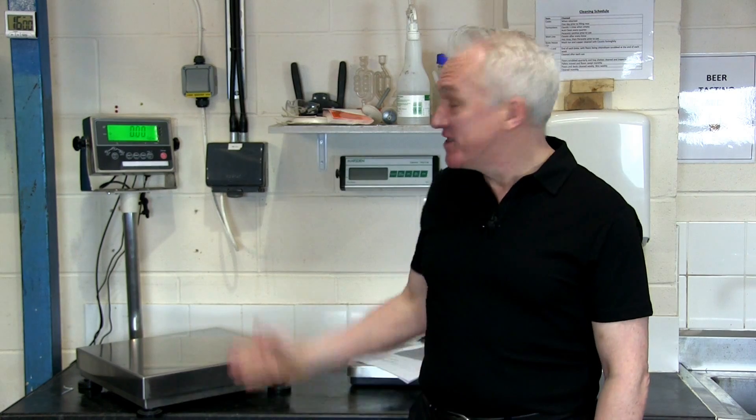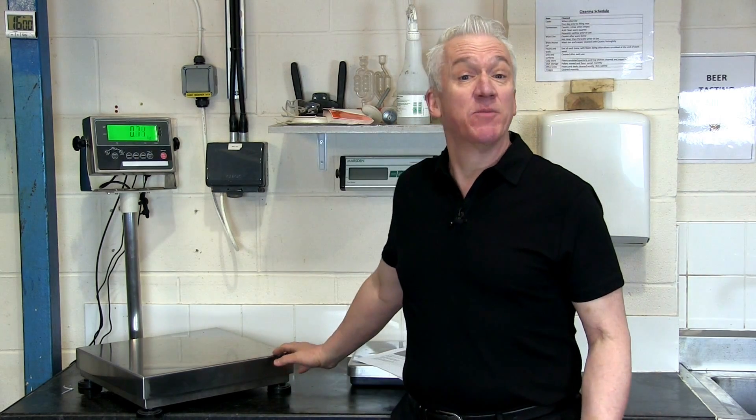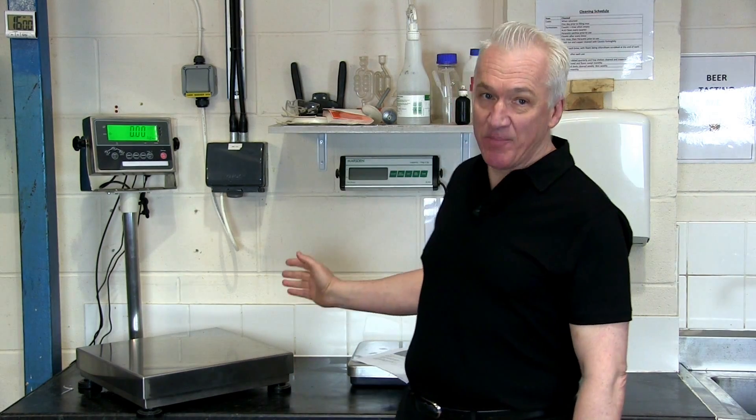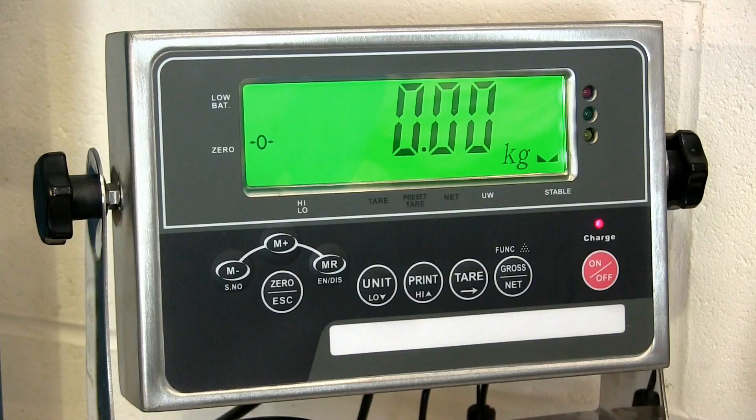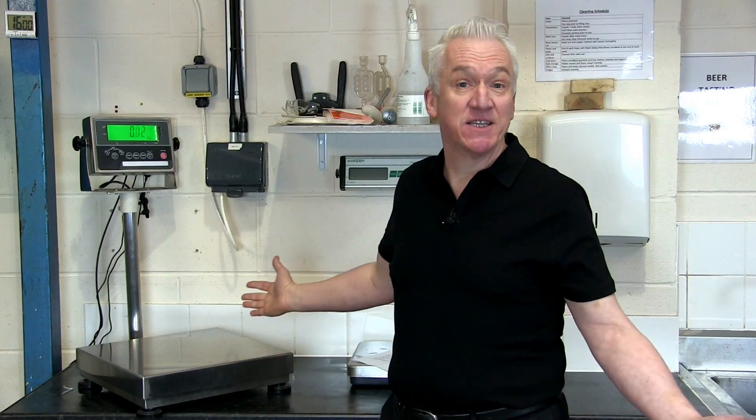This video shows you how to use the MSSJIK-NA and the MSSJIK-APP. They're essentially the same scale, with the MSSJIK-APP being the trade approved version and the MSSJIK-NA being the standard non-approved alternative. This scale can be used as a bench scale or as a floor scale. It has a stainless steel IP67-35 splash proof indicator and a mild steel base with a stainless steel 304 food grade platter, making it ideal for demanding industrial environments like this brewery.